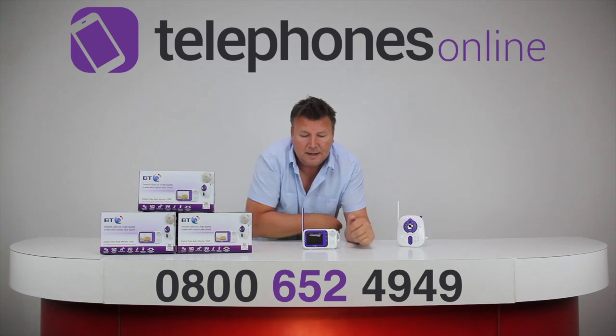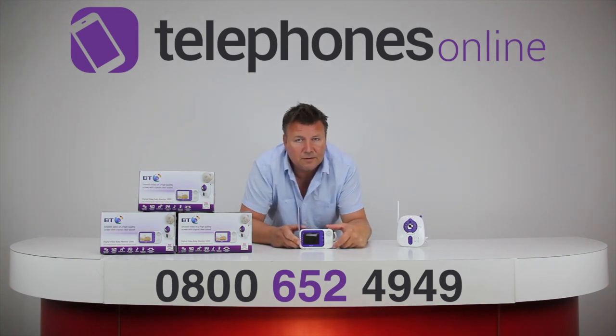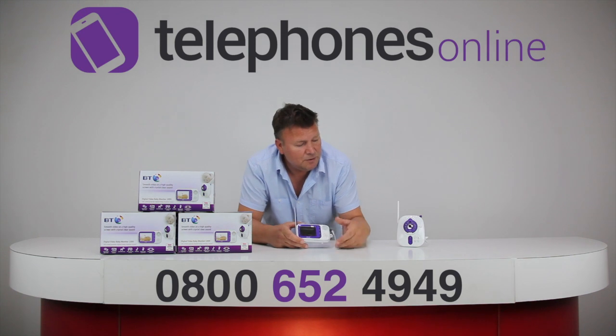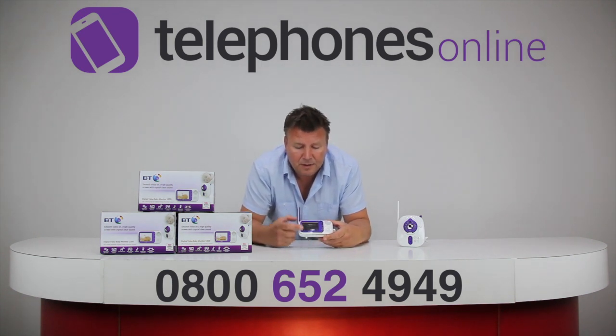It's an expandable piece of kit. You can actually have up to four cameras in four different rooms running off of the one parent unit. The individual cameras are sold separately. And you'd also be able to split up the screen so you'd be able to monitor them all as well.